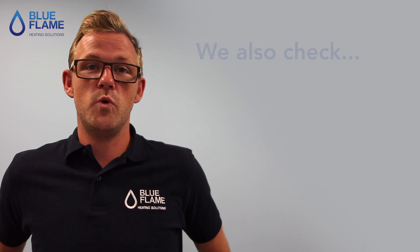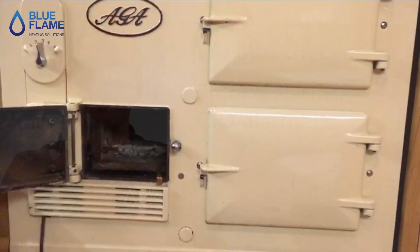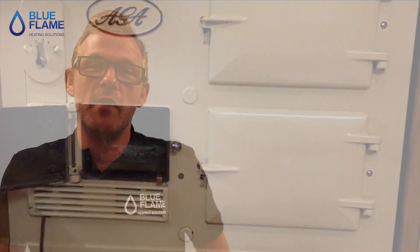And finally testing the appliance and the flue. At the end of any service we do, we also check your smoke and CO alarms. Thanks for watching, and remember — if you have an Aga and you don't know what to do with it, we do.